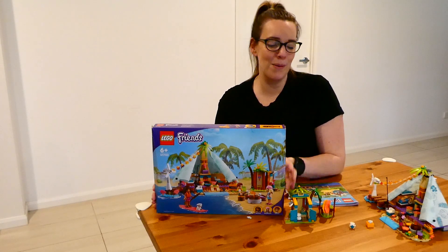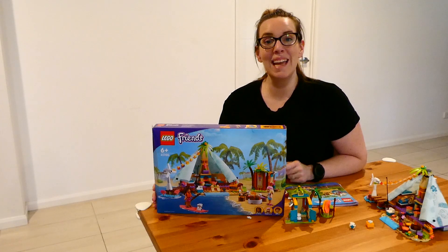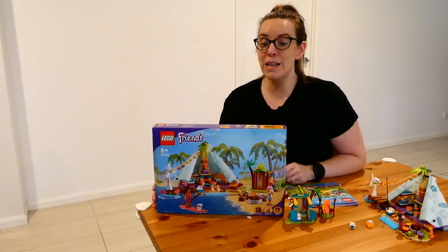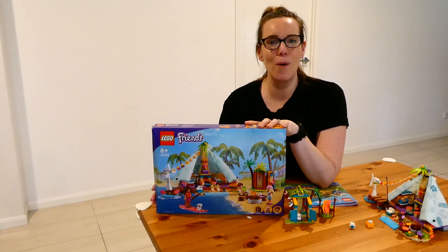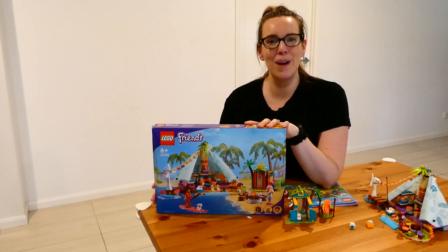We were so happy to be given the opportunity to try the Lego Friends Beach Glamping Set that we will be purchasing another one from the series — probably the boat, because it looks the coolest, and my kids have already talked about how much fun they're going to have putting it together. This will be something I'll probably start giving out as gifts now that I know more about the series, and I'll definitely be recommending it to all our friends and family.